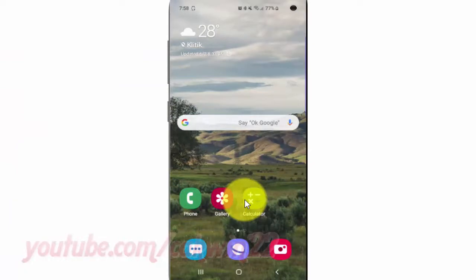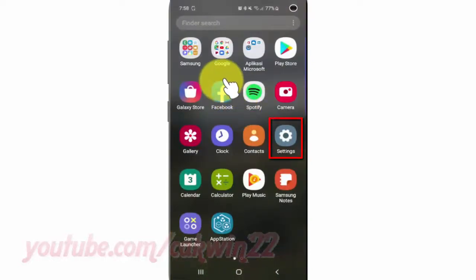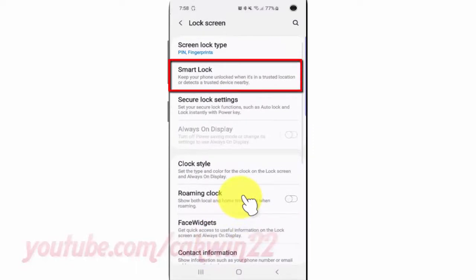To add a Smart Lock trusted device on Samsung Galaxy S10, open Settings. From the home screen, swipe up or down from the center of the display to access the apps screen. Tap Settings, tap Lock Screen, then tap Smart Lock.